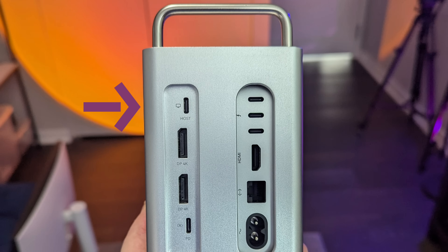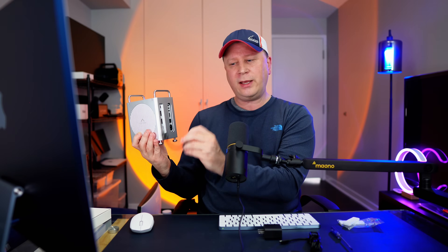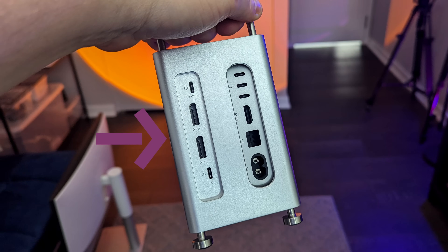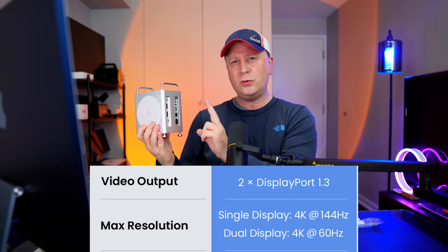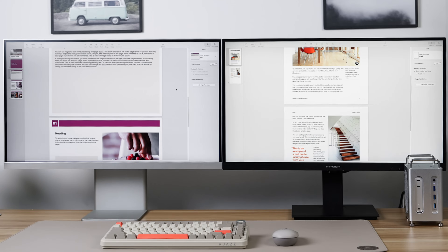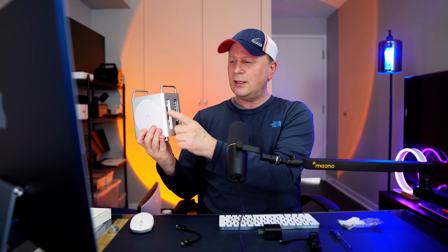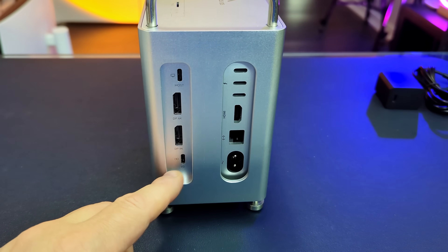On the back, the top port is a Thunderbolt host port — this is what you connect to your Mac Mini with the included Thunderbolt 4 cable for power and data throughput. Then there are two DisplayPort 1.3 ports: you can run one 4K monitor at 144Hz, or two 4K monitors at 60Hz. That doesn't mean you're limited to 4K — you can still use your Mac Mini's Thunderbolt ports for 5K. There's also a USB-C port on the back for the optional power cube if you need additional power.